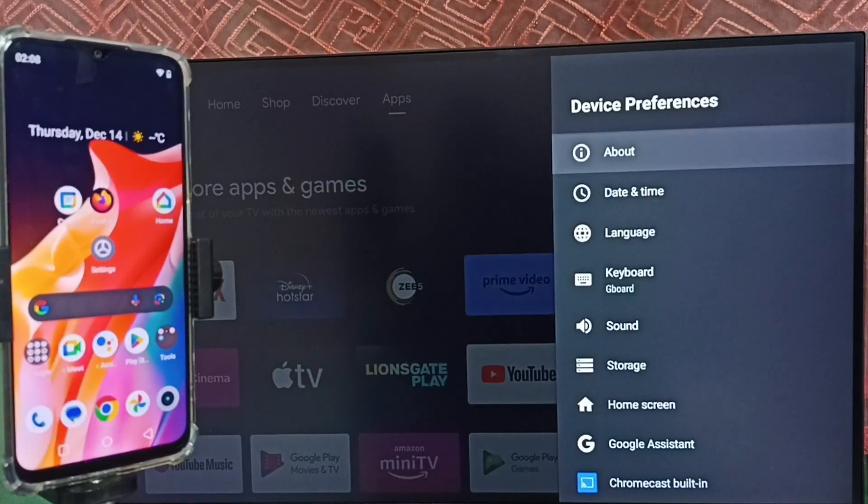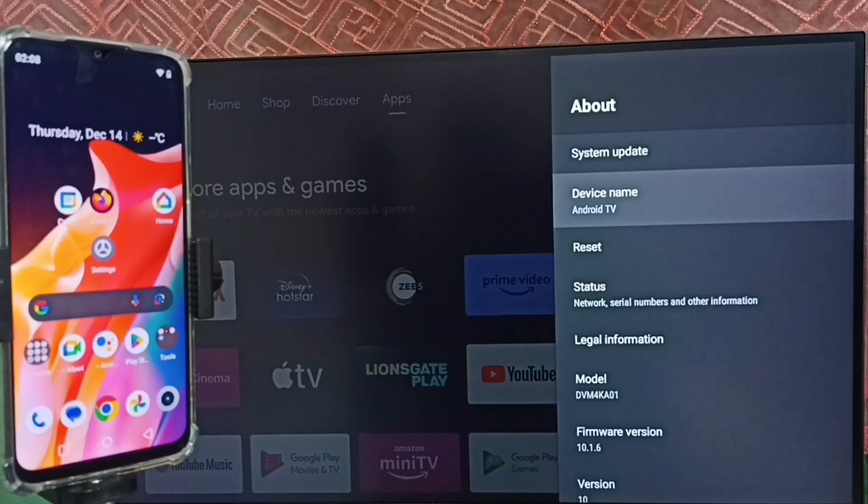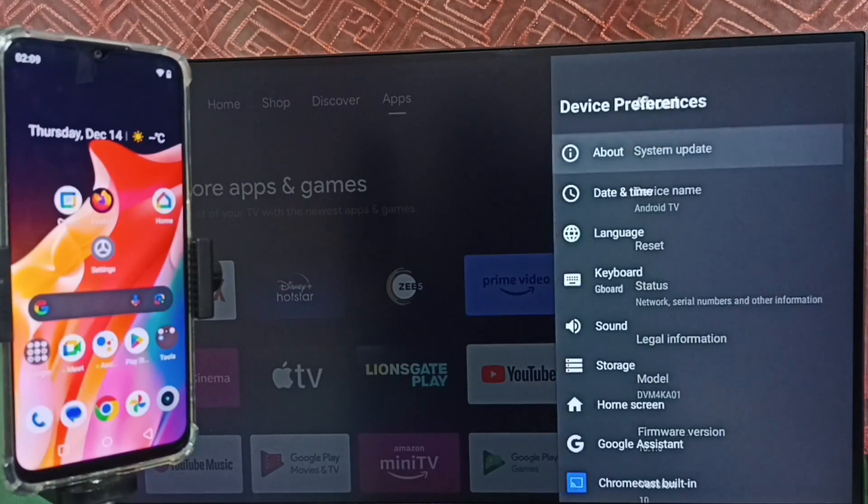Go up and select About, then select Device Name. Please note this device name — we can edit this name and give it any name. Right now this is the name of this TV. Please note this name.